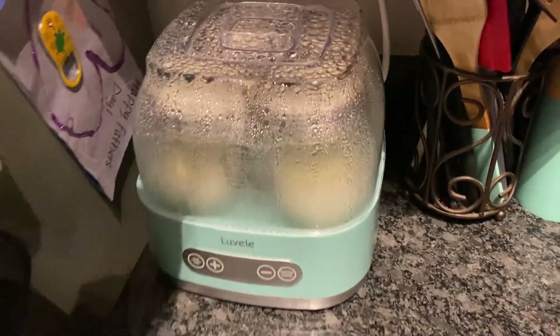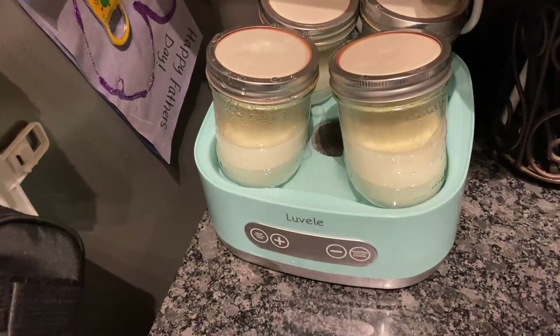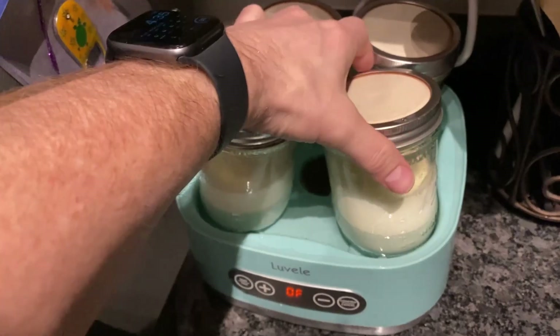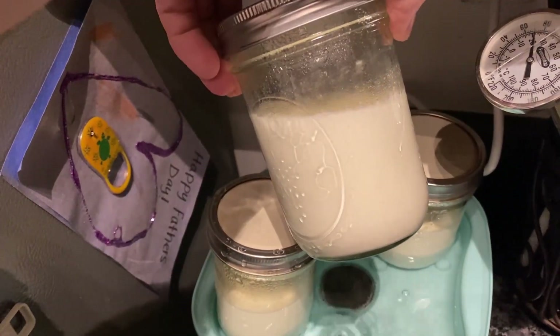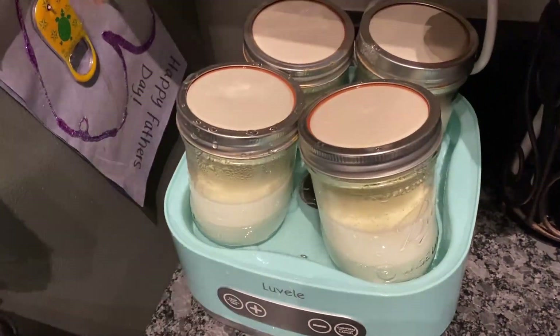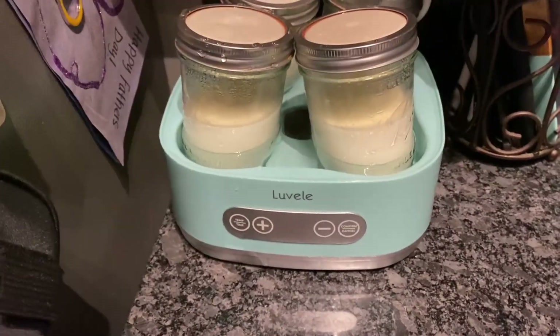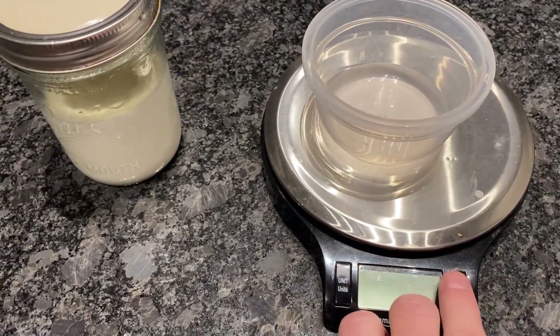So I decided to alter the recipe slightly — I tried to get the mixture to match the fat content of the store-bought half and half I normally use. And it turned out pretty good. I'm kind of shocked to say this, but I think the consistency of doing the mixture by hand is actually better than the stuff I get at the store.